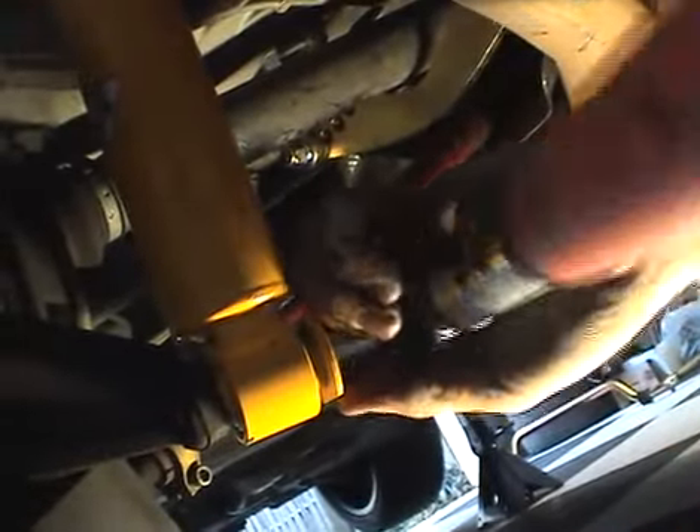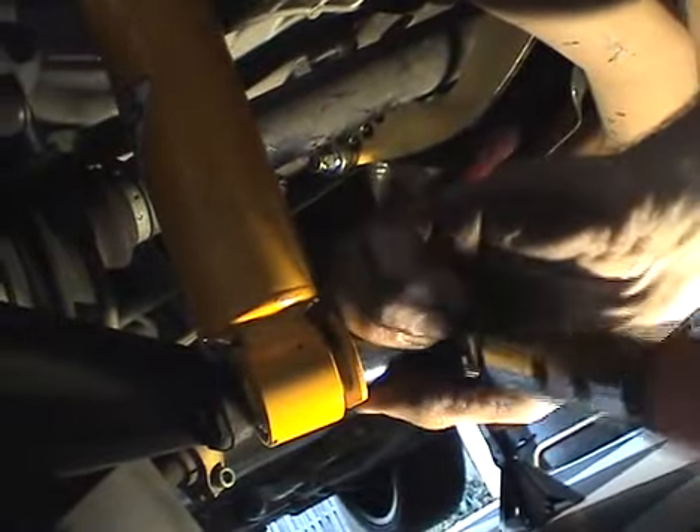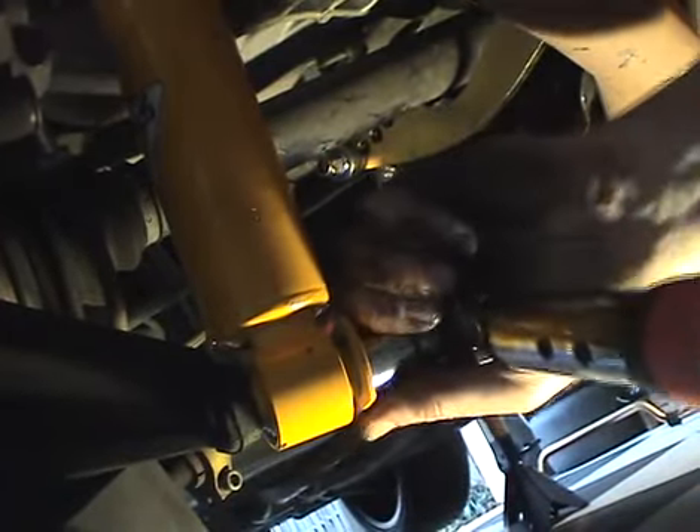Finally, we're going to tighten up the lower shock mount and torque it to 60 Newton meters, although technically the BMW spec is 100. This is a non-critical fastener and it does not have to go that high — I have seen people strip these trying to get to the 100 Newton meter BMW spec. From the inside, we're going to torque down the upper rear shock mount to 24 Newton meters.